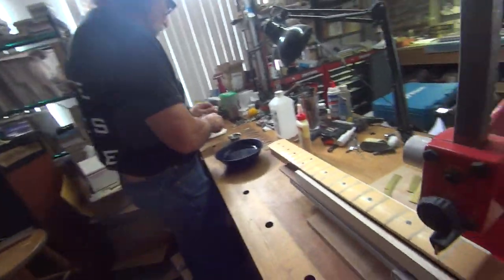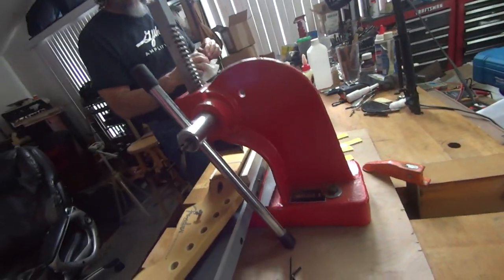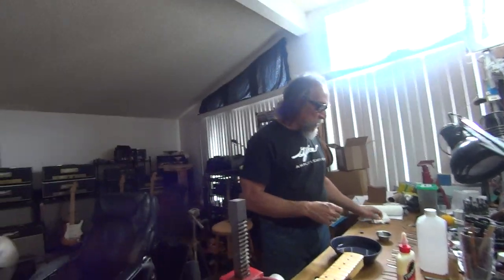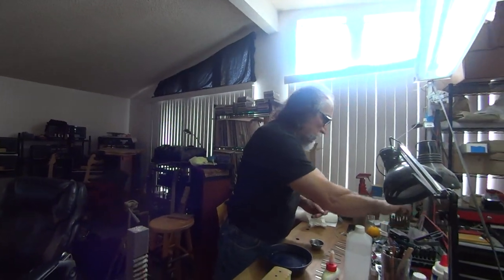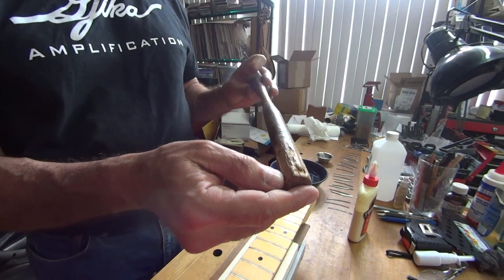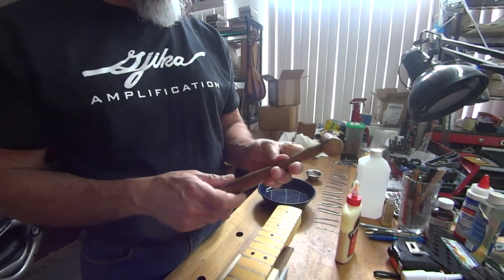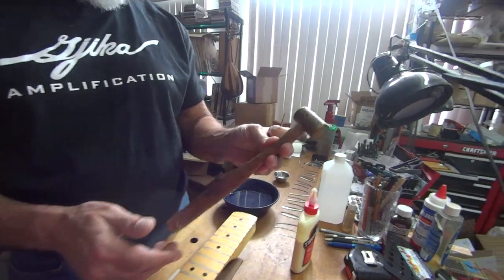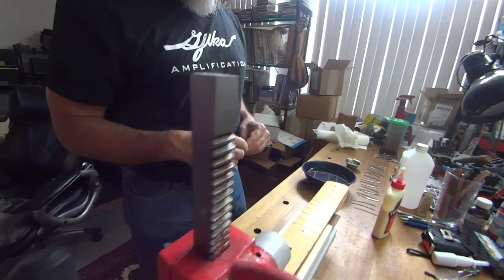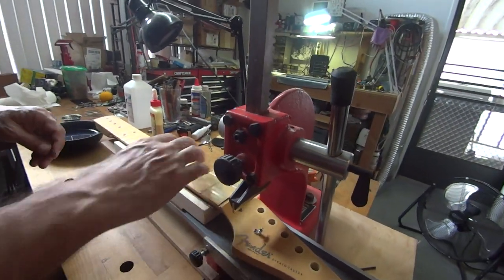Back to refretting this Stratocaster, and there's a new little piece of equipment out here — this red thing. It's a fret press. I'll tell you, I'm a fan of the hammer. I've been hammering frets most of my life. This hammer here was chewed by a dog that's been dead for 25 years. But anyway, it takes a long time to develop a technique with a hammer. I'm not going to show you how to fret with a hammer — I'm going to show you how to fret with a press.